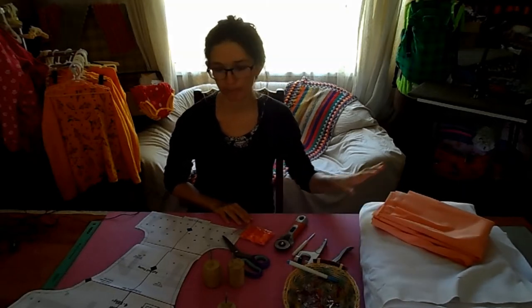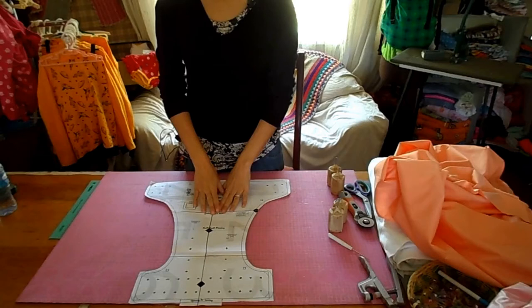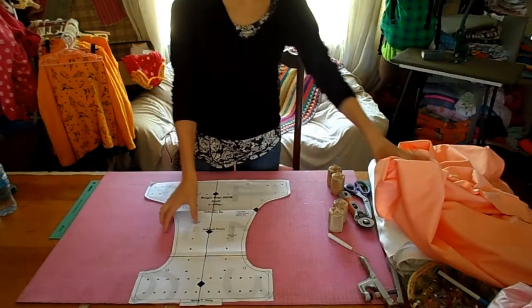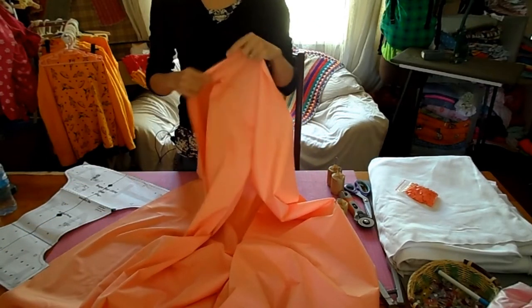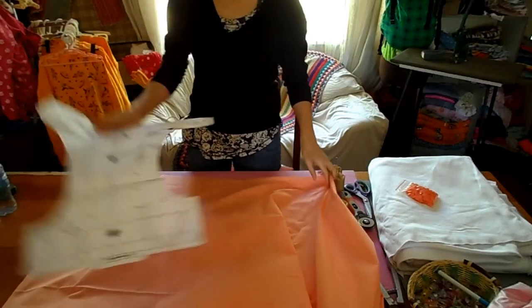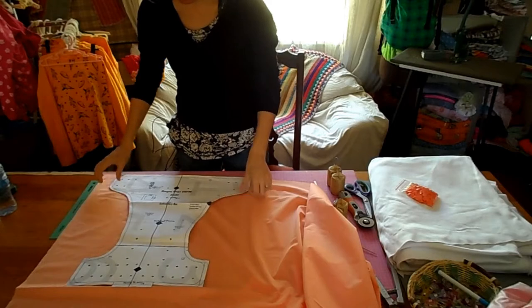We can start marking our pattern on our fabric and cutting. Looking at the pattern, the stretch of your fabric needs to go from wing to wing — horizontal. So if I take my PUL, this is one meter of PUL, I check where the stretch lies. The stretch goes this way, so then I'll put my pattern onto my fabric like this.